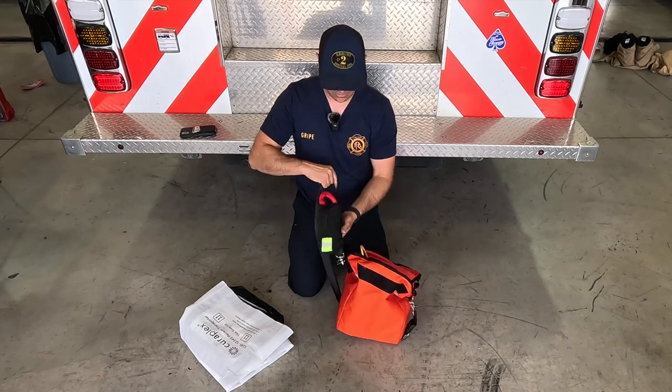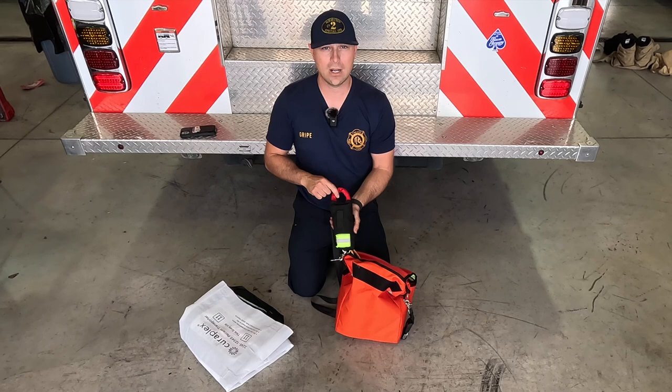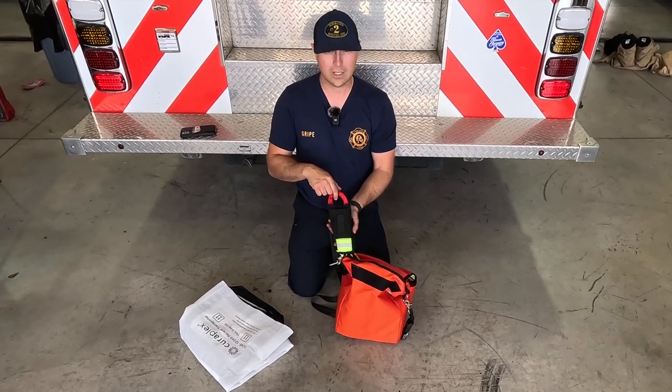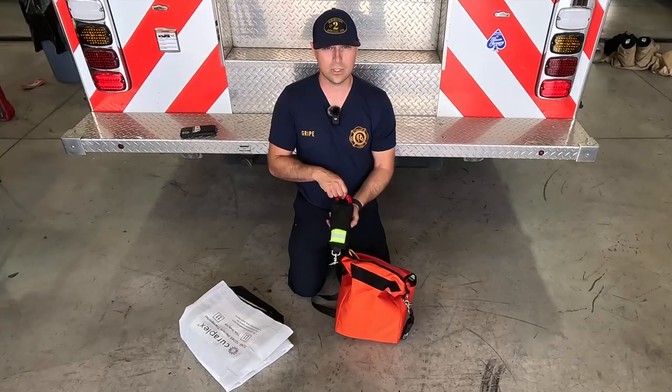Lastly, on the strap here we've got an Anderson Rescue multi-loop strap that we can use. Later on, you'll see some videos on how to deploy it.